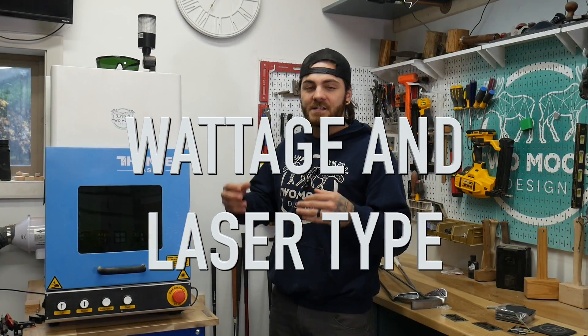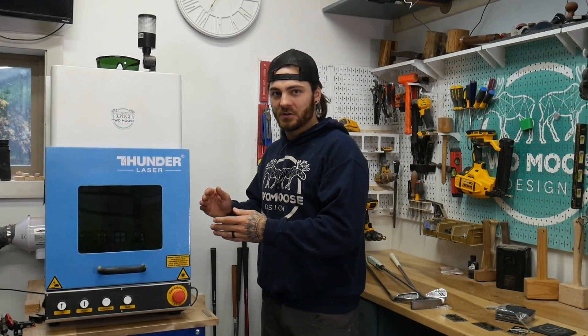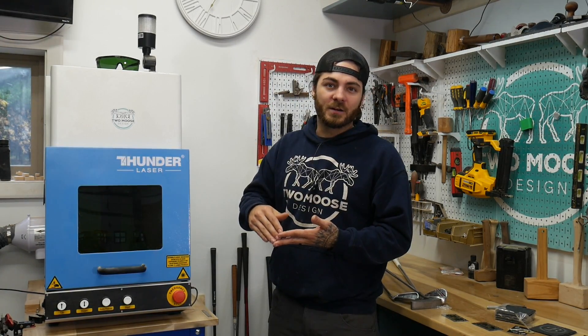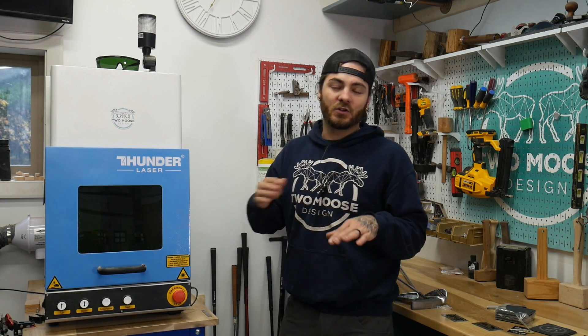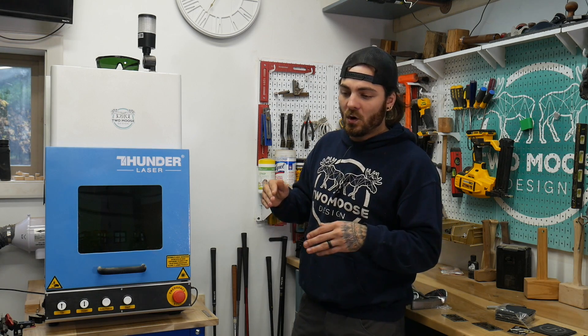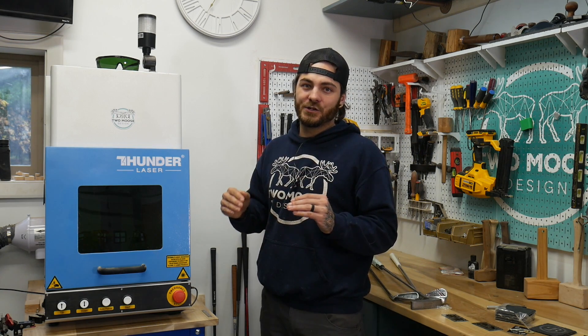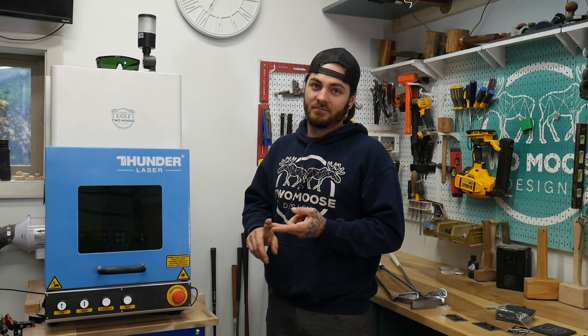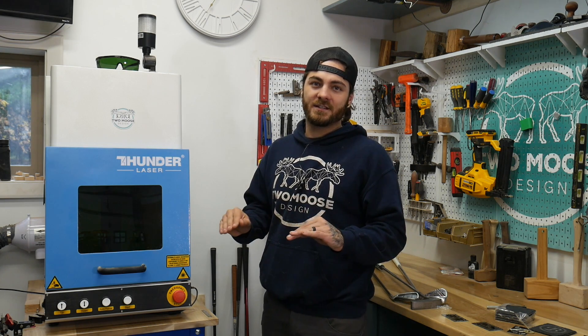When you're buying a laser, you're going to see wattage and laser type. The higher the wattage, the deeper and faster you'll be able to cut. If you're not going to be doing a lot of deep etching, you'll be just fine with a 20 to 30 watt laser. But if you want to do deep etching, buy the biggest laser you can find. 50 watts is pretty safe, and if you can afford 100, I'd go that route - you're going to save a ton of time.